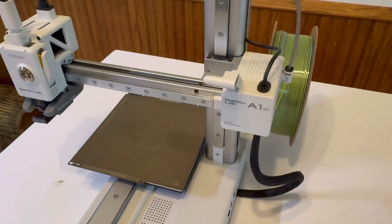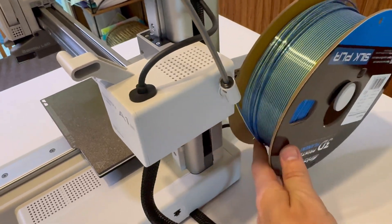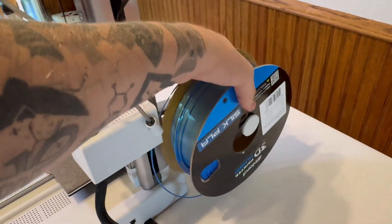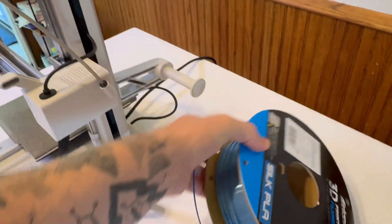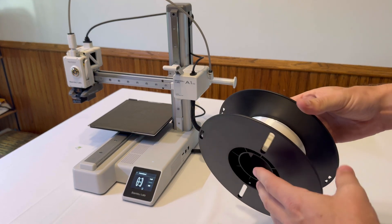So we are just going to start pulling the filament back here. Just pull it and then spin your filament like so. Keep spinning it until the filament is all pulled out. Then we can physically remove the old roll of filament off the spool holder.